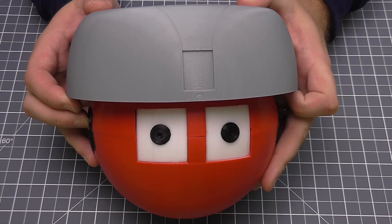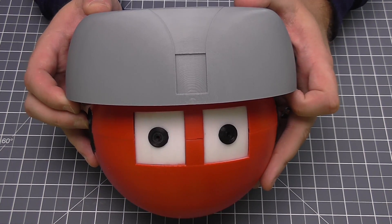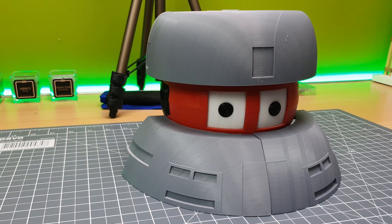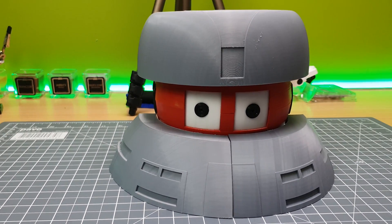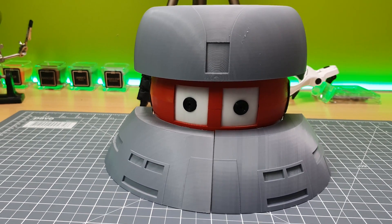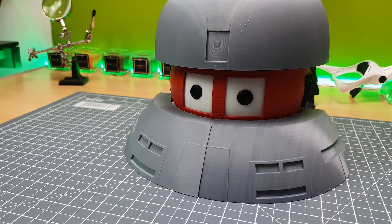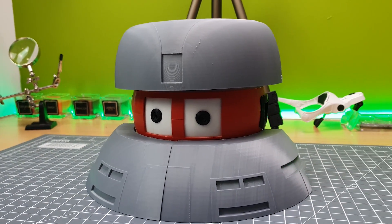In the next video we're going to start working on the body, but I want to give you an idea of how this head looks with the shoulder sections, because I have started printing them. As you can see, this is just like the Vincent that we know and love from the film. I haven't attached any of the shoulder sections together yet — I've printed three of them, and there was one on the printer. That's pretty much where we are with the Vincent build.